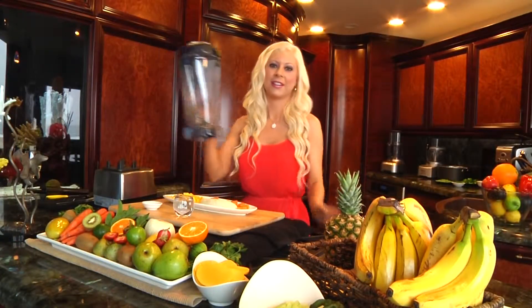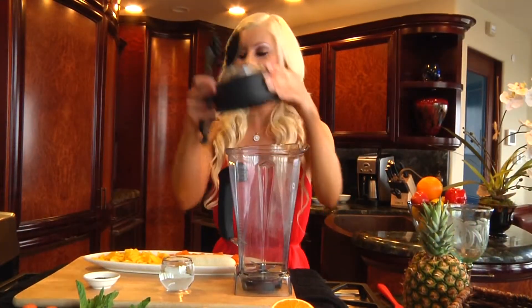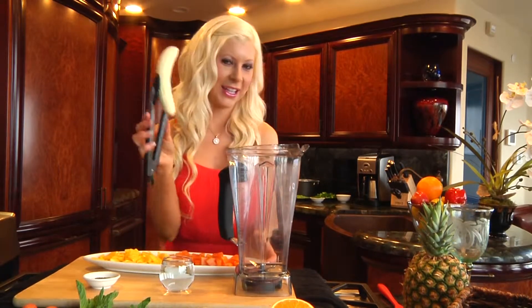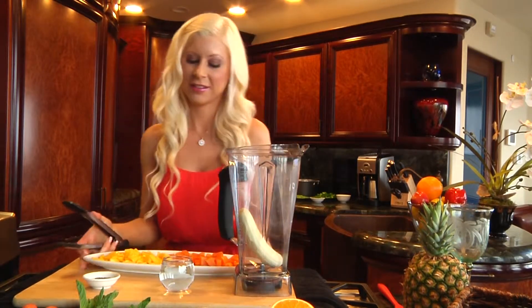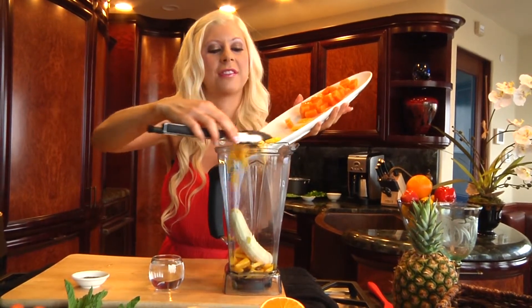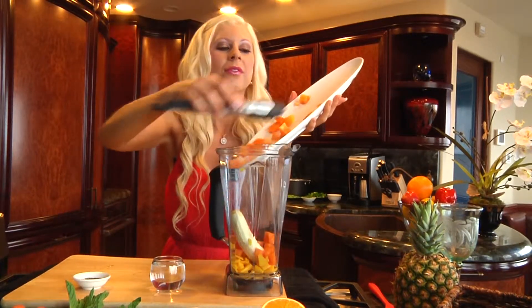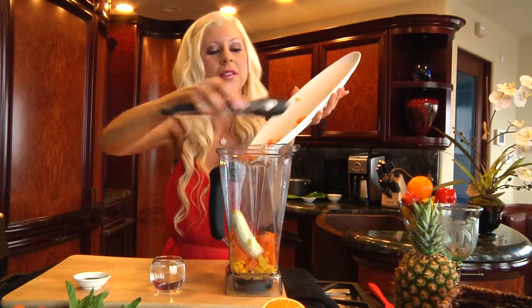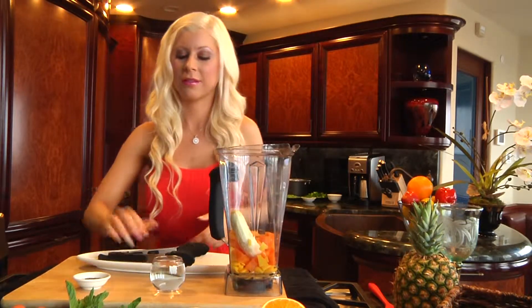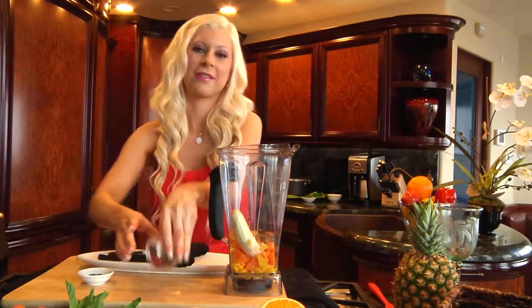Let's add this into our blender and blend until smooth. One banana, our mango and papaya, and chia seeds.